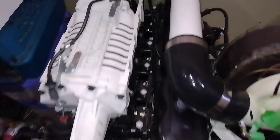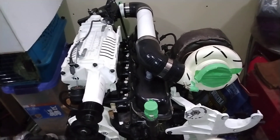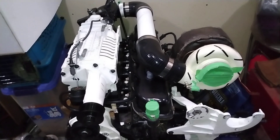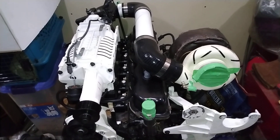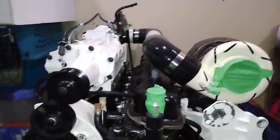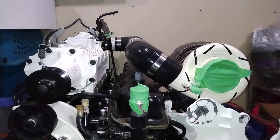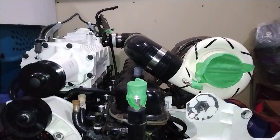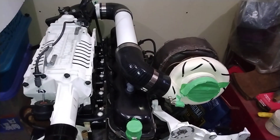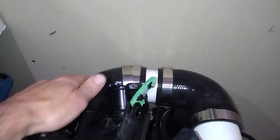Up top you can see that the valve cover — the 300 is generally a pretty tall engine to begin with — and when you put the supercharger and the two turbochargers on there it gets quite high. The three-inch lift kit and the body lift in the truck helped a lot, especially back here with the cowl area.